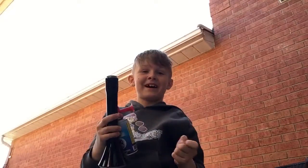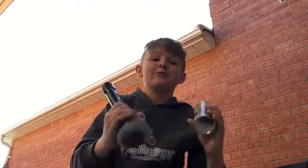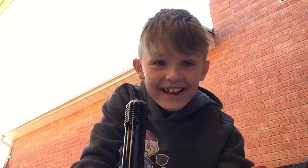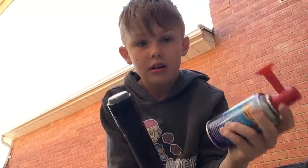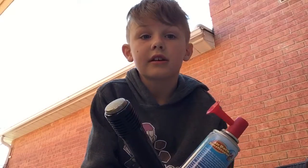Hey everybody, Vanna the Man here and we are back. We are testing out a loud air horn and a wireless microphone. I'm going to go like, HONG! But the air horn is really loud. I'm guessing it wouldn't be as loud for you guys, but I kind of don't really want to blast the air horn because it's really loud.